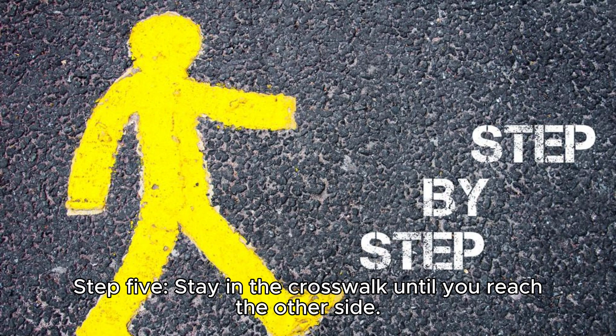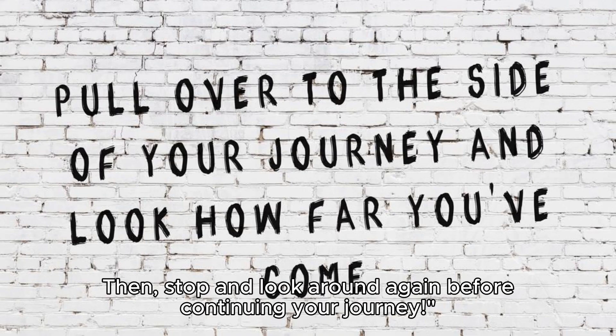Step 5: Stay in the crosswalk until you reach the other side. Then stop and look around again before continuing your journey.